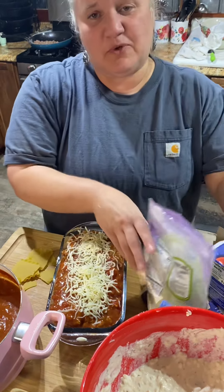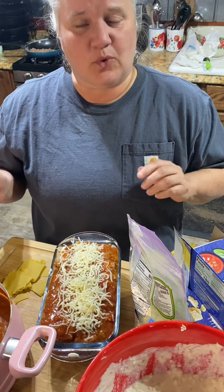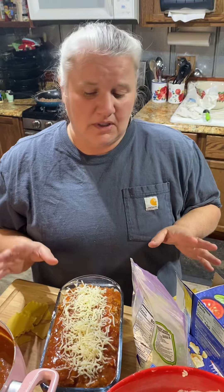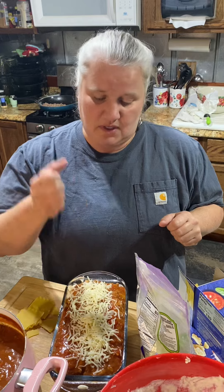Then we're going to cover it up with foil and put it in the oven at 375°F for 45 minutes to an hour. One thing I learned about lasagna is to use a real sharp knife to stab it — if it goes all the way through, that means your noodles are soft and it's ready to go.